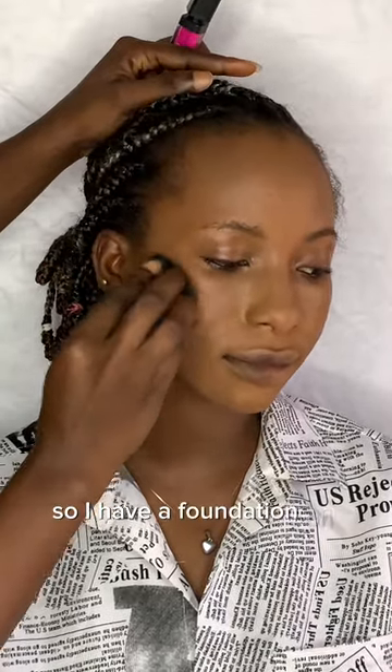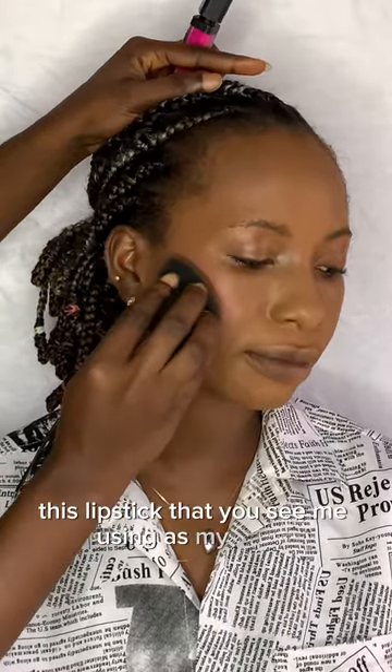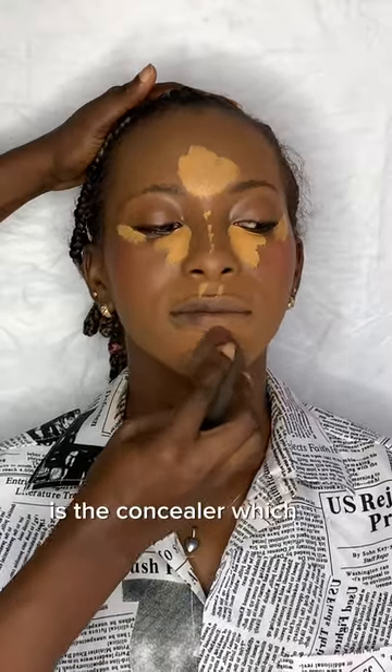I have foundation on already, so the next thing is this blush — this lipstick that you see me using as my blush, which was a fail, a total fail. But it happens, so I'm just trying to bring that in properly.